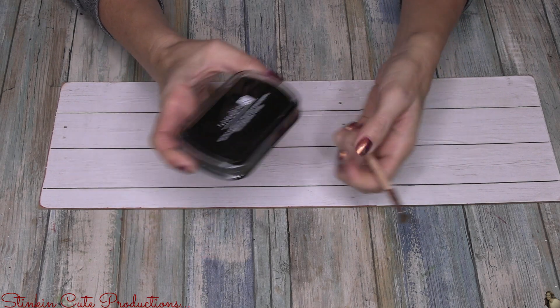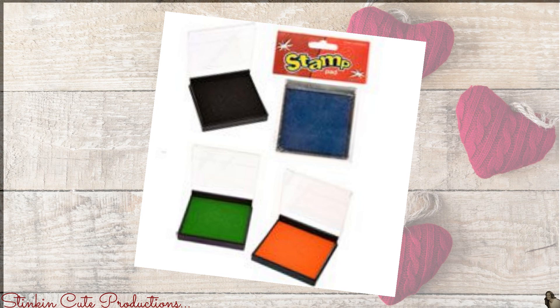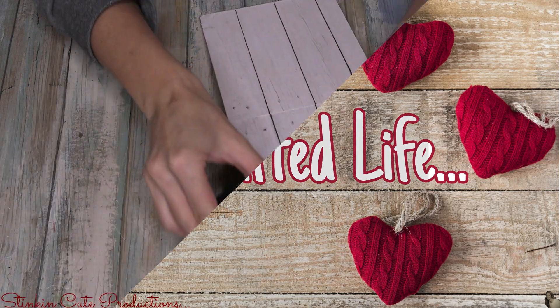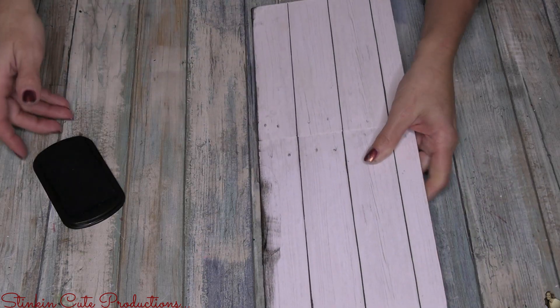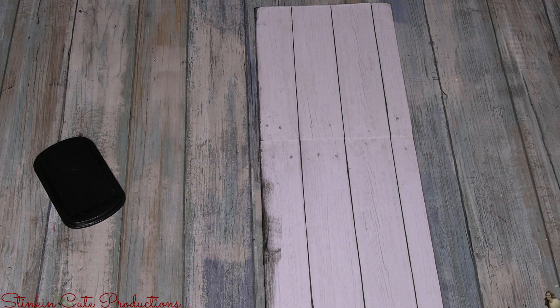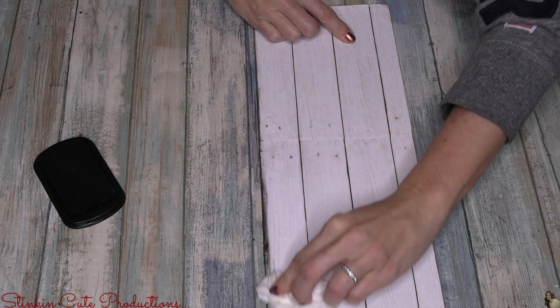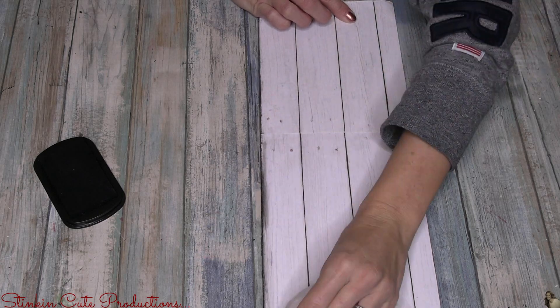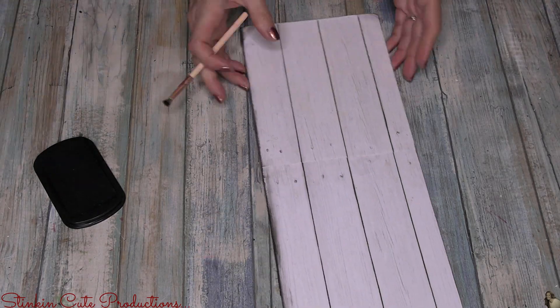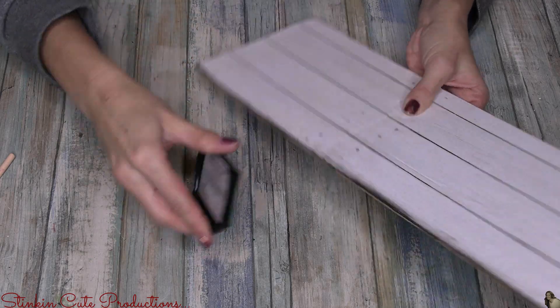For distressing I'm using a Studio G black ink pad from Michaels or Joann's — a couple of dollars. Dollar Tree also carries stamp ink pads by Jot; if they seem dry, add a bit of water to bring them back to life. I'm taking the pad itself and running it along the edges of the plaque. If you get too much ink on it, take a wet paper towel quickly before it dries and wipe it away.